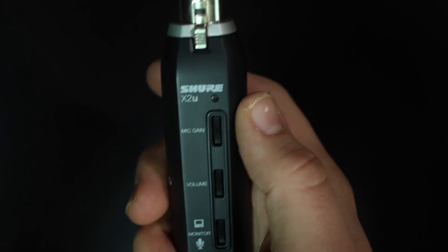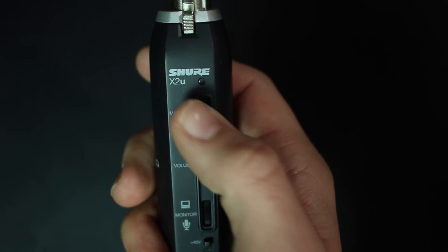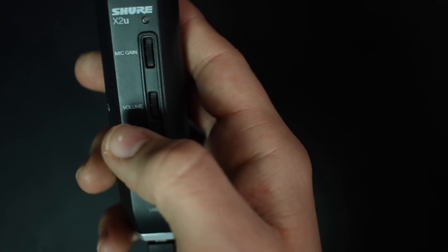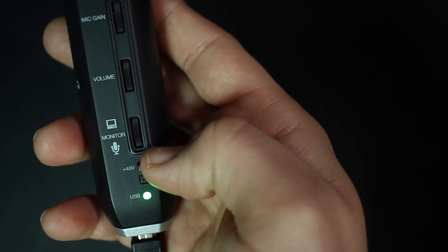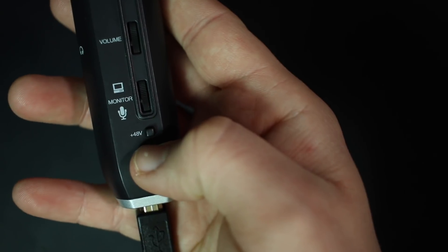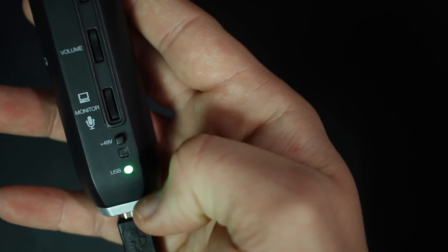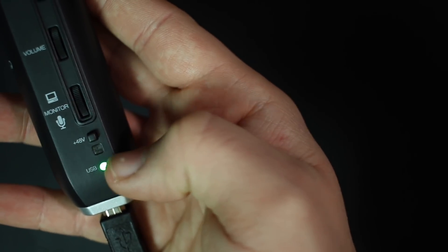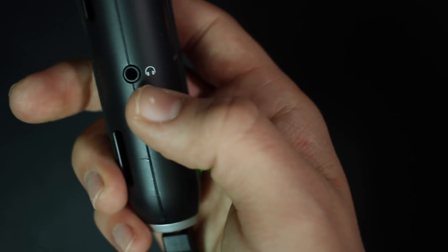On the front, the first thing you'll find is a light to show you if you're getting a signal or if you're clipping. Next, you'll find a microphone gain control, then a headphone volume control, then a mix dial to mix between the zero latency monitoring and the computer playback, then a 48 volt phantom power switch, and a light to indicate if phantom power is on or off.